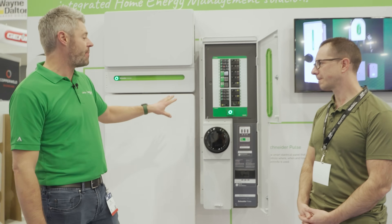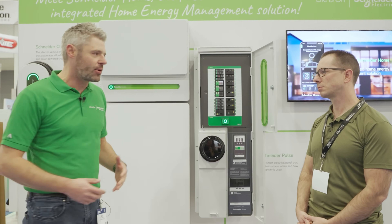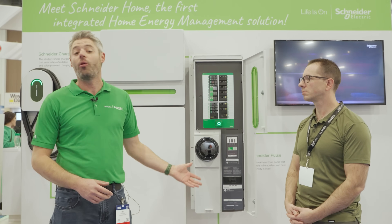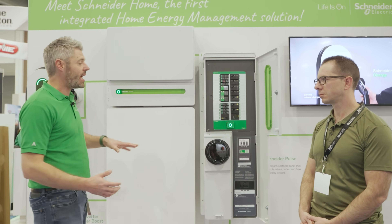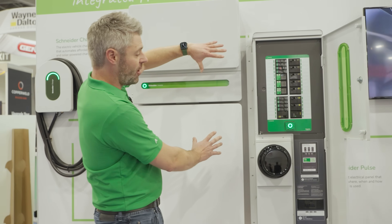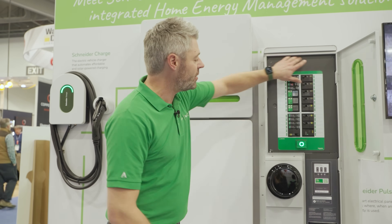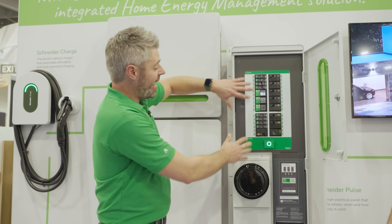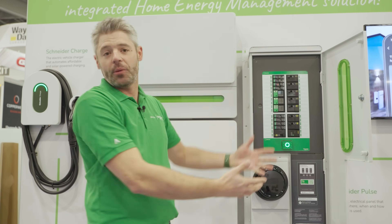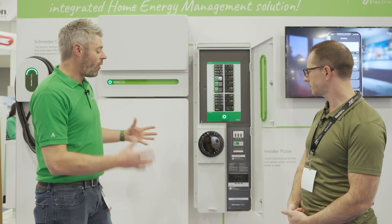A lot of people want to go solar and might think they'll get a battery later, or go whole-home backup down the line and add a second battery. If you were to do that today, you'd have to add a second load center, put the loads you want to back up, and rewire the whole thing — it's a day job, it's expensive. With this panel, when you take off the dead front, you can reconfigure a couple of wires in five minutes, and now both sections are backed up. We're future-proofing the ability to go from partial to whole-home backup right out of the box.